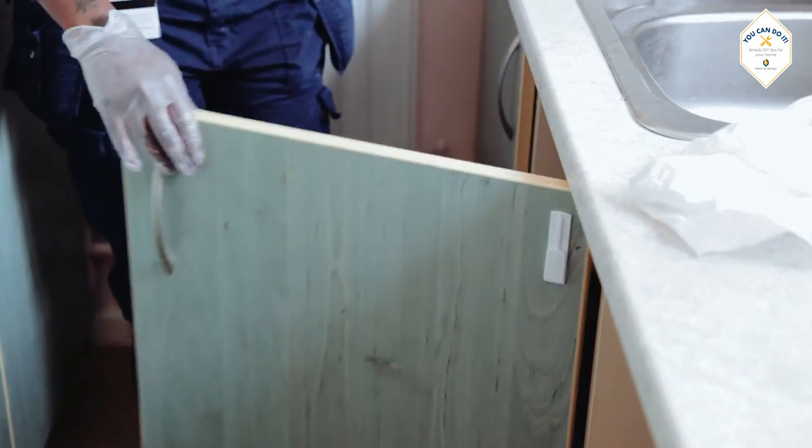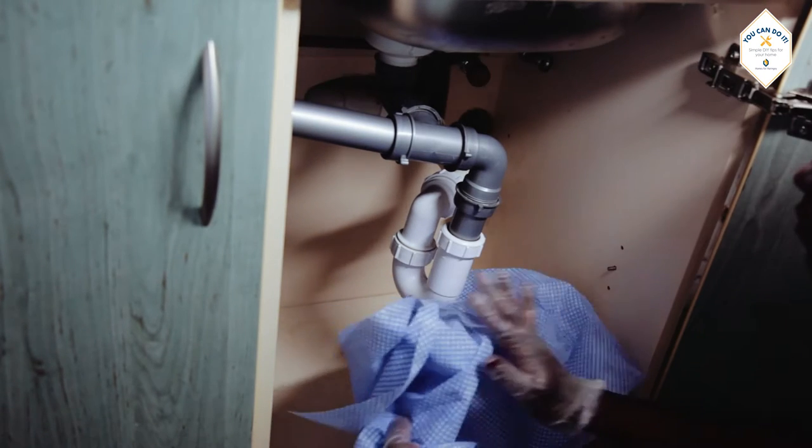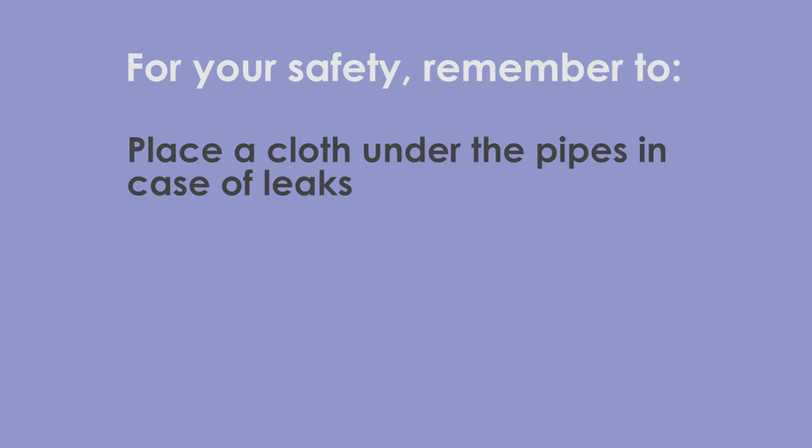After plunging, check under the sink to make sure there were no leaks. Just make sure the cloth is dry or the bowl is empty. For your safety, remember to place a cloth under the pipes in case of leaks.